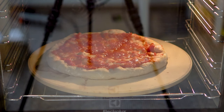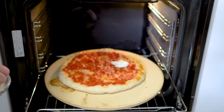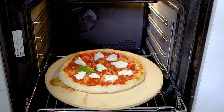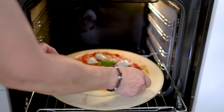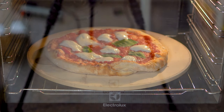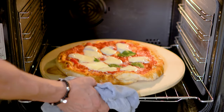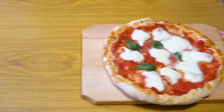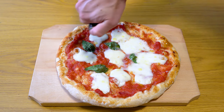I like the dough to be crispy and the cheese to be melted but not burnt. I'll gently slide the pizza from the peel onto the heated baking stone and bake it for five minutes. Then I'll add half of the mozzarella, distributing it evenly over the entire pizza along with the basil leaves, and leave it to bake for another five minutes, turning the pizza for a more uniform bake. In the end, I'll finish with some extra virgin olive oil for a more authentic taste.